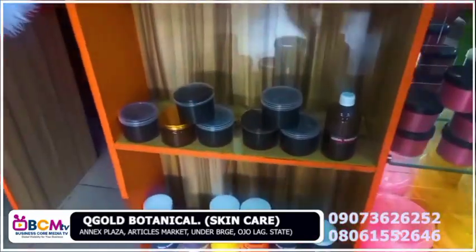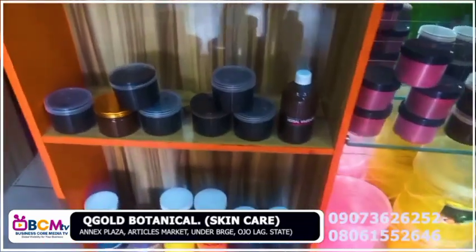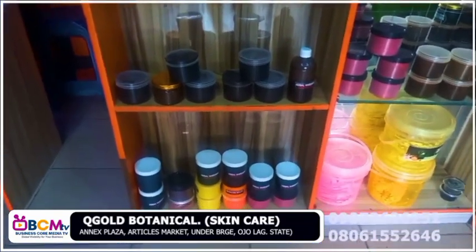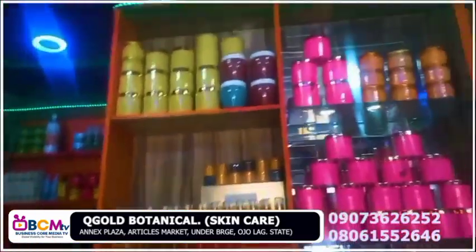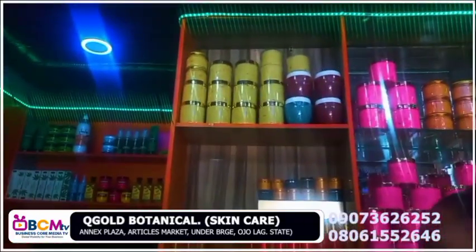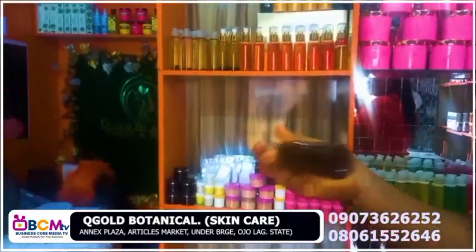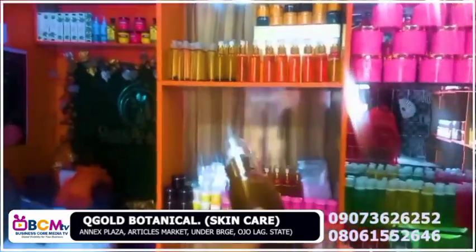I have the black soap in a small cup and we have a big size too. I produce in large quantities in case you want to resell — you can buy in wholesale, you can make your order. I have the stretch mac oil too — this is the stretch mac oil, you mix it together. It's a stretch mark clear oil.